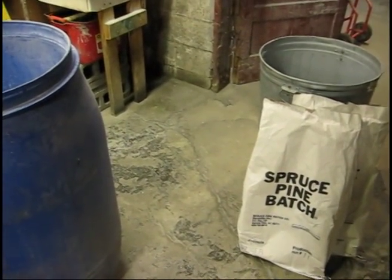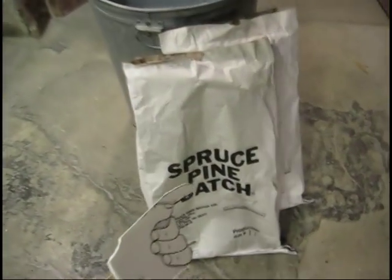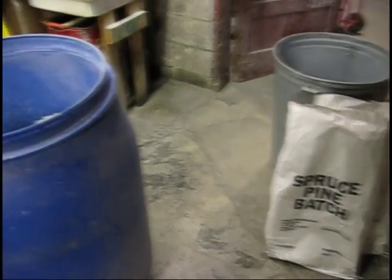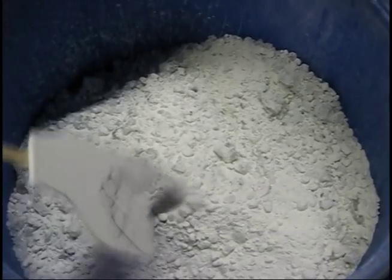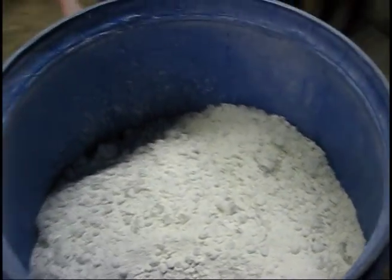The clear glass that we melt in our furnace comes to us in 50-pound bags, and it's known as Batch. We buy this — we get a couple tons at a time — and it's all the raw ingredients that are in glass, which is a soda-lime formula.